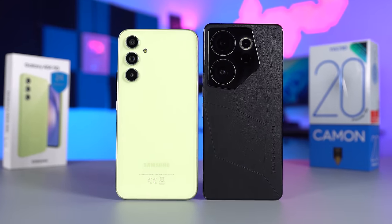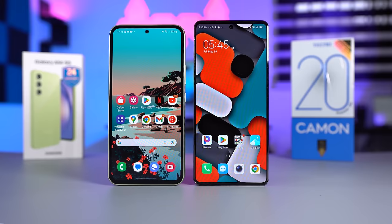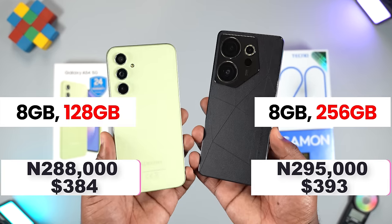I keep getting comments like 'don't compare Samsung with Techno, they're not on the same level,' but I'm still going to do it anyway. Welcome to my Techno Camon 20 Premier versus Samsung Galaxy A54 comparison video. This is going to be a good one because both smartphones are around the same price.